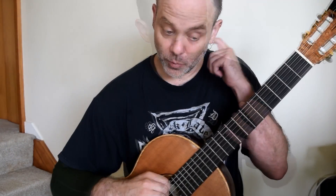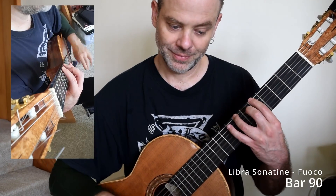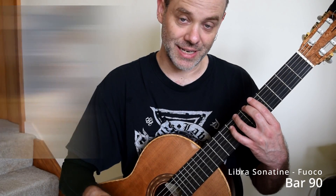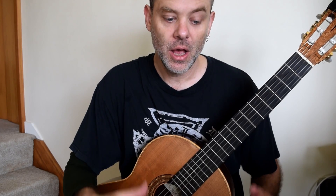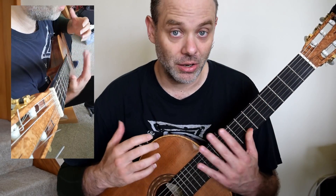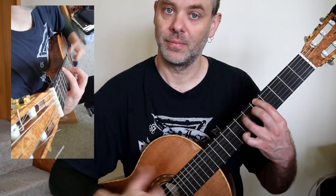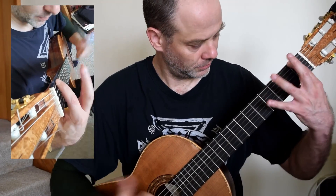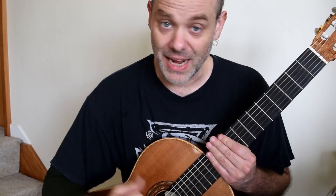That entire idea repeats twice. On the third time, we do the percussion idea twice, then percussion, down, percussion, and then we're into the next micro study. Practice it slowly — I can't stress this enough. It took me ages to get, and that was a lot of slow practice before I could. You need to slap a guitar.